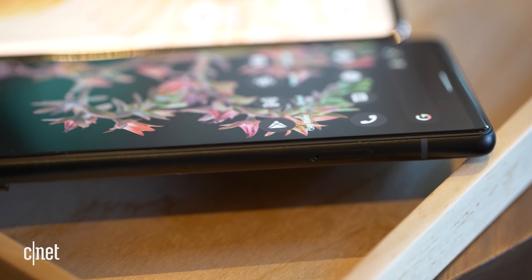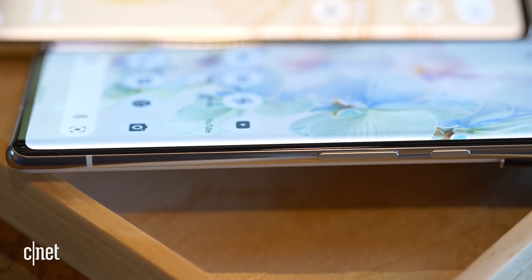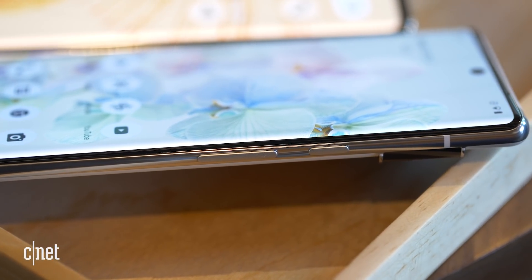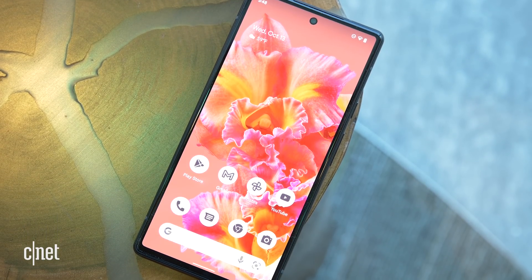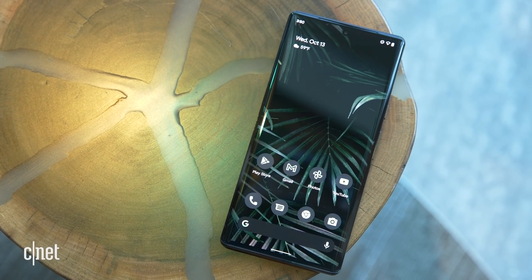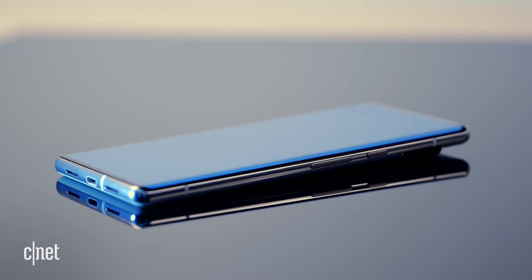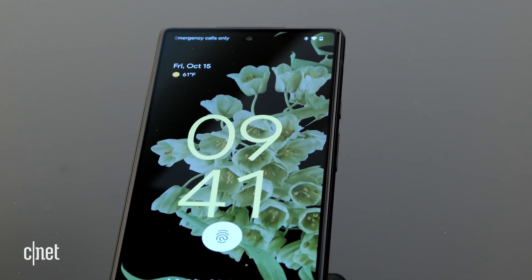On the sides of the phone, the Pixel 6 has a matte finish while the Pixel 6 Pro has a polished finish, hinting at its premium ambitions. On the front, the Pixel 6 has a 6.4-inch display while the 6 Pro has a 6.7-inch screen. The screen on the Pixel 6 Pro curves around the edges slightly, whereas the screen on the Pixel 6 is flat with thin bezels.